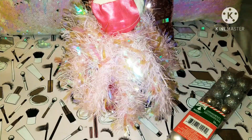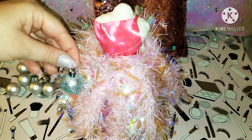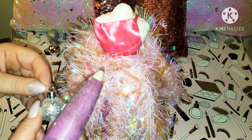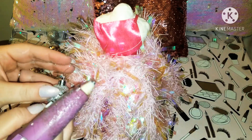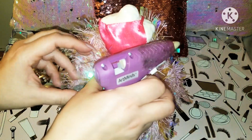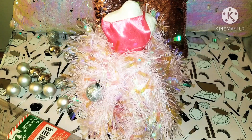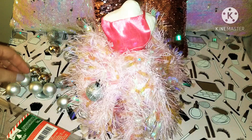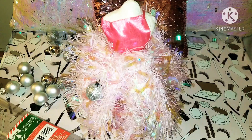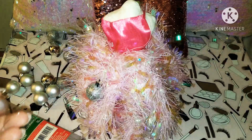For the Dollar Tree ornaments, you have to put the string on the actual ornament first. Then you're just going to randomly place your little ornaments and glue them down with the hot glue gun. I grab the string area and glue it down. My fingers burned a little bit, so just be careful not to burn yourself! I'll mix in the matte and shiny — the more glam and glitz, the better.